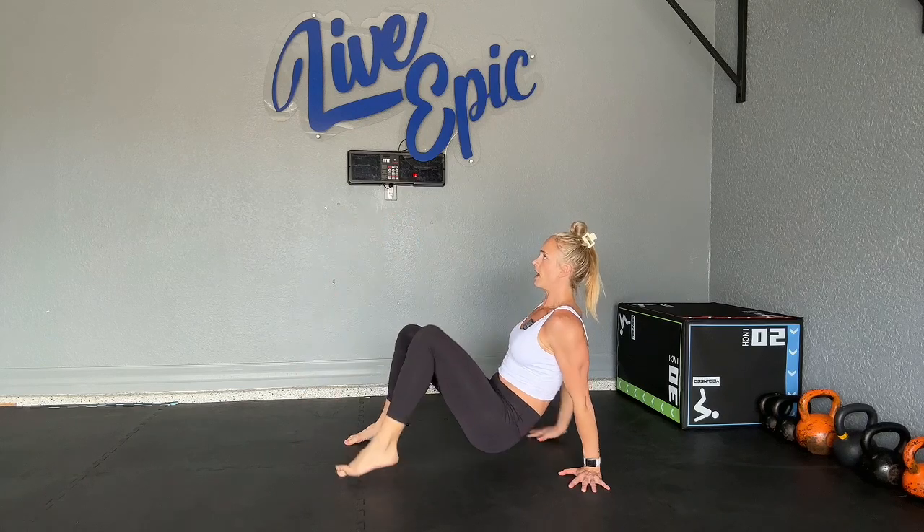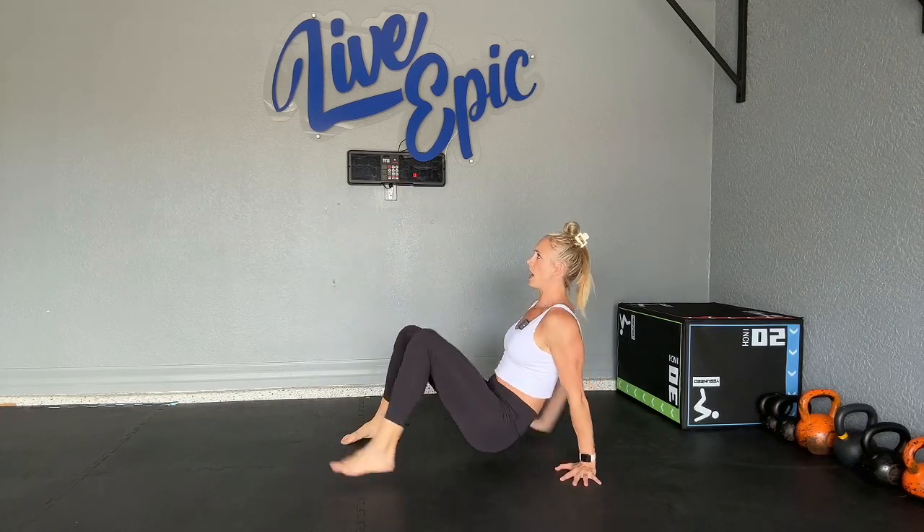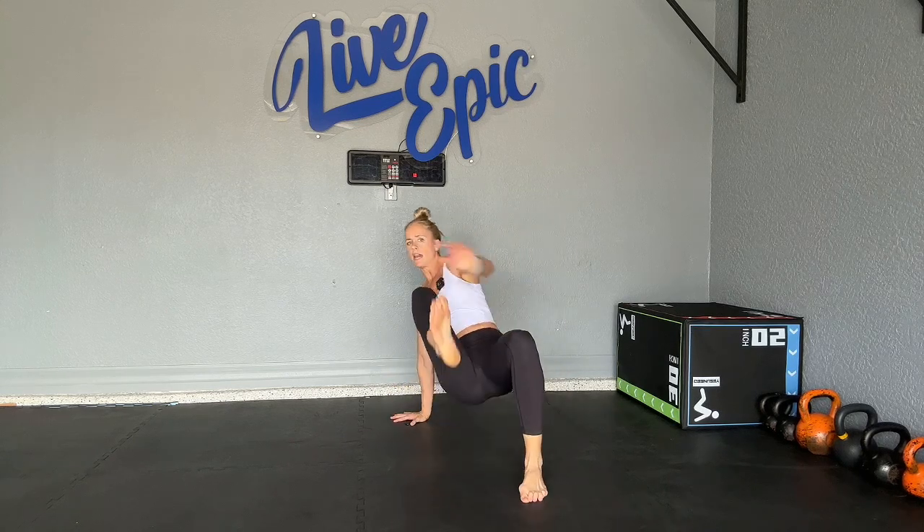Level three: we're going to straighten our leg and touch opposite hand to opposite toe. What we want to do is avoid a big shift in the shoulders — we want to stay as centered as possible.